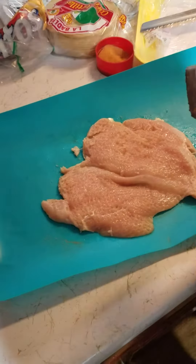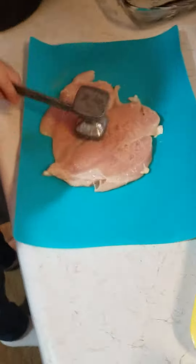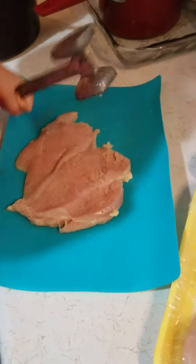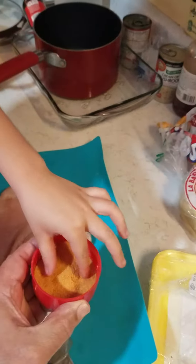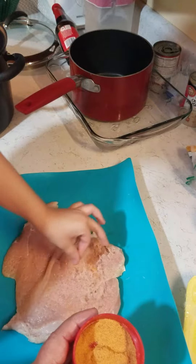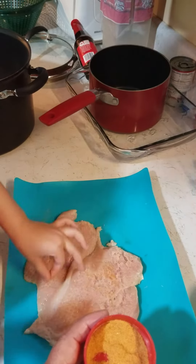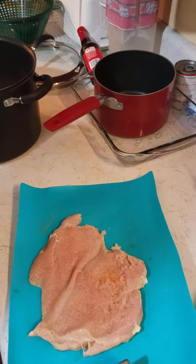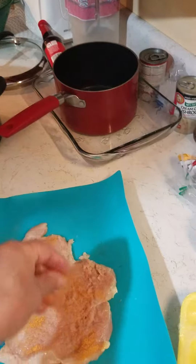Now she's getting the chicken ready to be put in the pot — she's already got some here. I've butterflied the chicken for her; now she's seasoning it. Okay, that's good. Now take some seasoning salt — there you go, get some more, don't be afraid of it. You did a good job. All right, get that thing and put it in there.